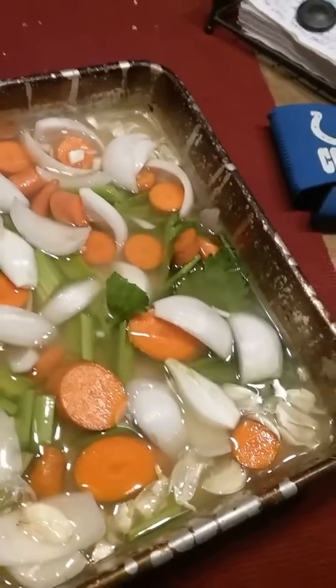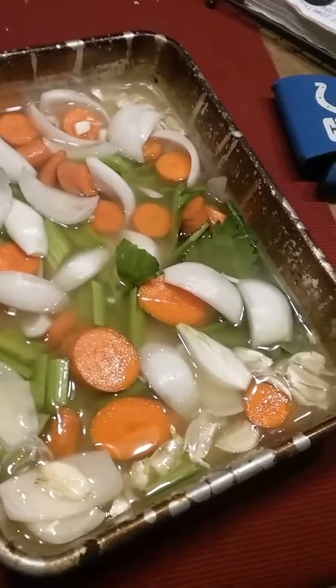One turkey breast is going to cook over rough cut carrots, celery, onions, garlic. I'll probably put a couple sprigs of the rosemary, thyme, and sage in here too. That's just for flavor.